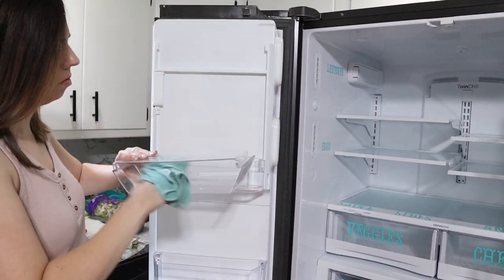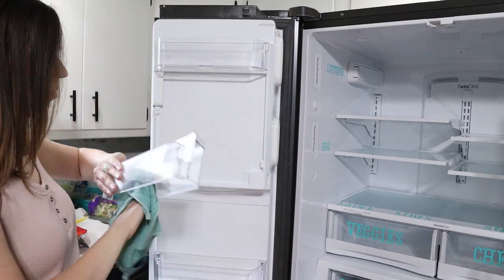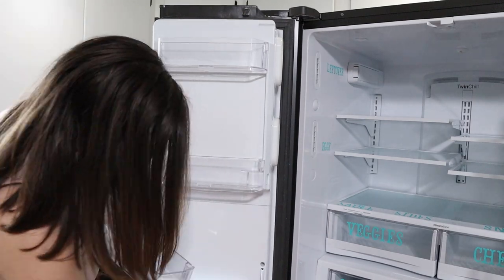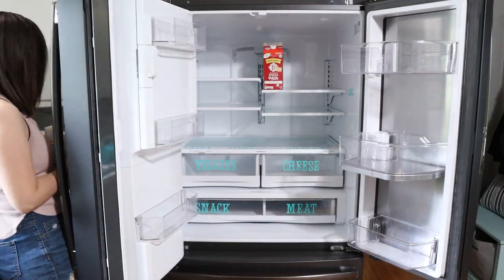Now I've been using this current system in our fridge for several months and it's been working out amazingly for us. So I didn't actually adjust any of the shelves or anything like that, because I liked where I was generally keeping things. I just needed to clean it up a little bit.